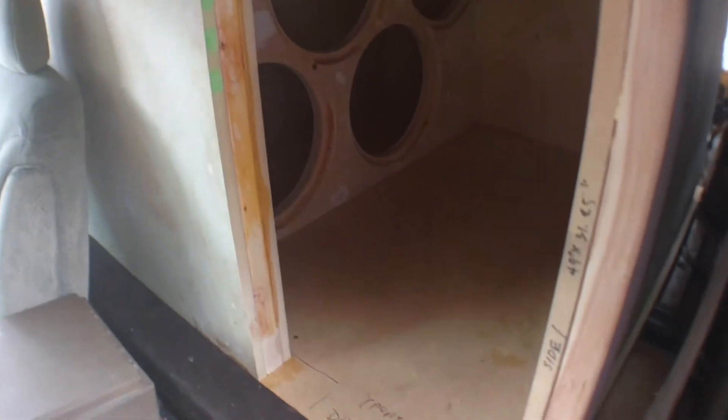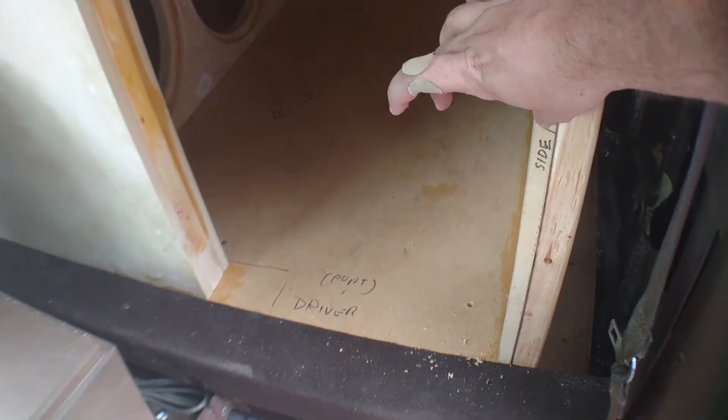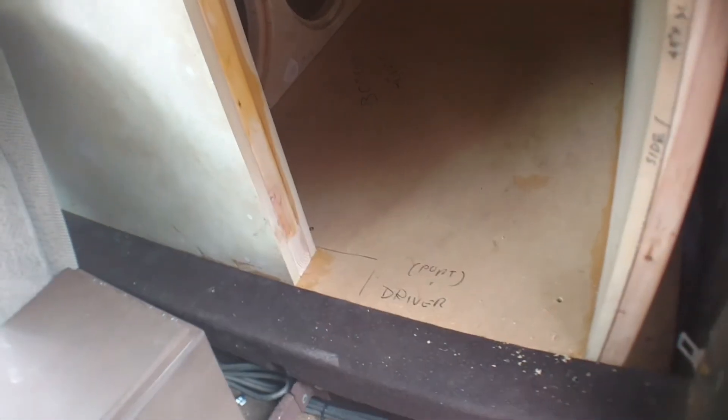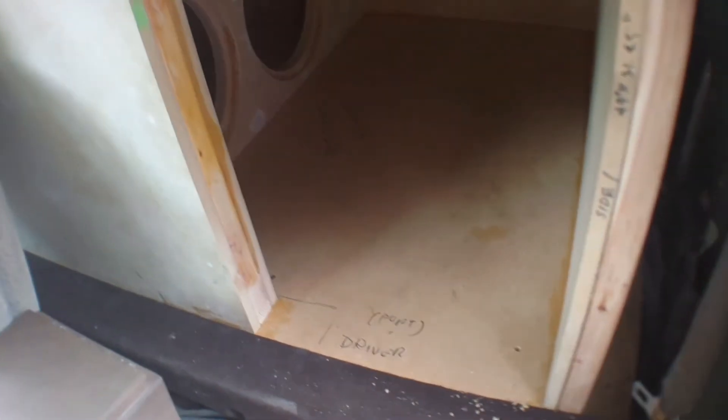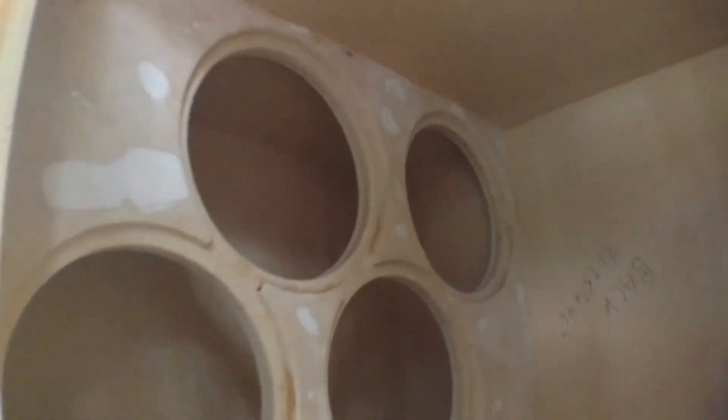The box is assembled and in. Added some 2x4s around the outside of it for a little extra bite room once I do the seal-off panels. There's going to be a port that comes in to about right here and goes in about 6 inches, same thing over here, to give me my proper port length and port area. So, 3-inch thick loading wall, there's the baffle — I think it came out pretty nice.